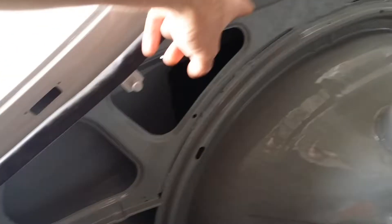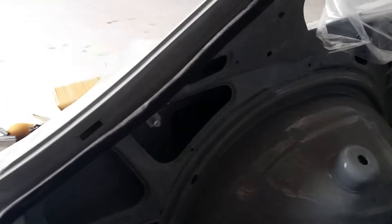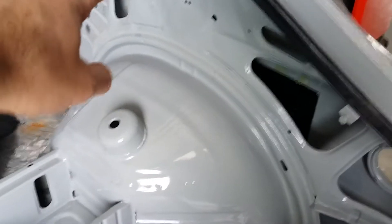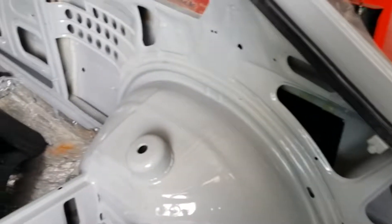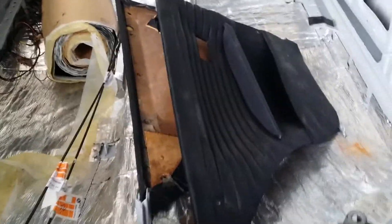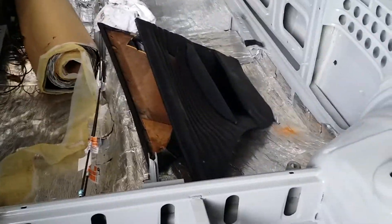The rear quarter panel covers have to be manufactured — we can't order these, there are none available. They're going to have to be handmade once the car is road-worthy and it can go to the interior shop to get those done. It's the same with the panels that go in here. The old ones are in there but they're really destroyed — patched up very badly, too short, wrong shape. So yeah, that's a problem as well.